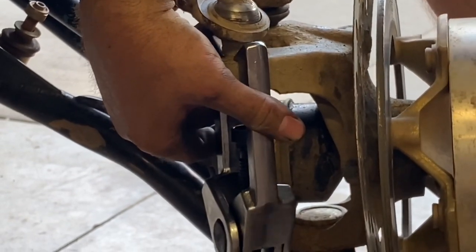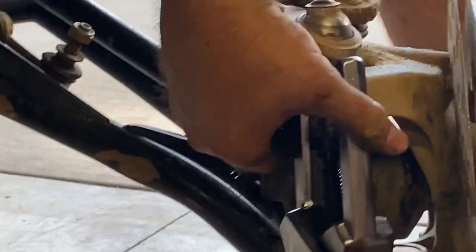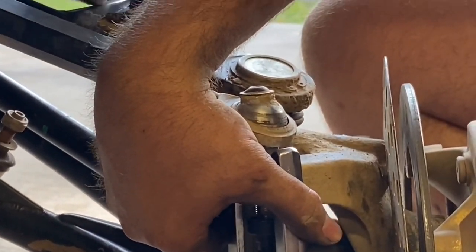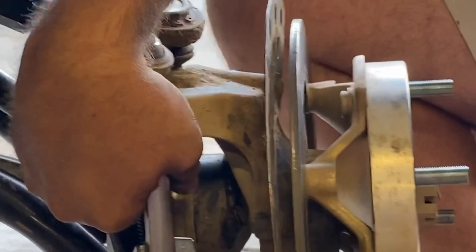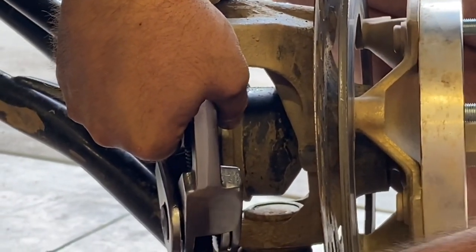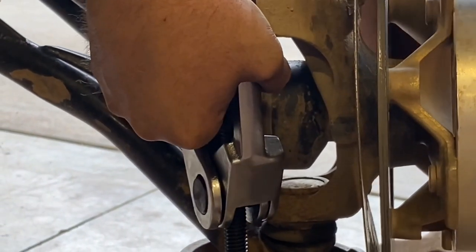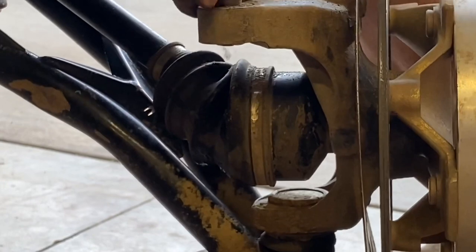This puller just physically goes around the spindle itself, and then the press end of the shaft goes up around it. What you're after is to get some tension on this first — and you can see it just popped loose.